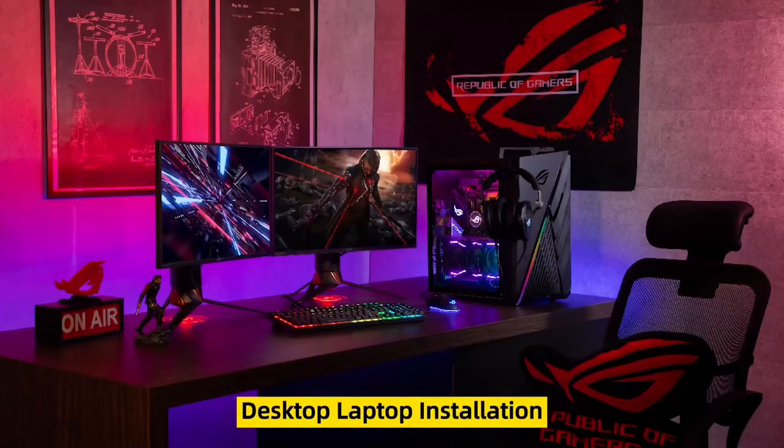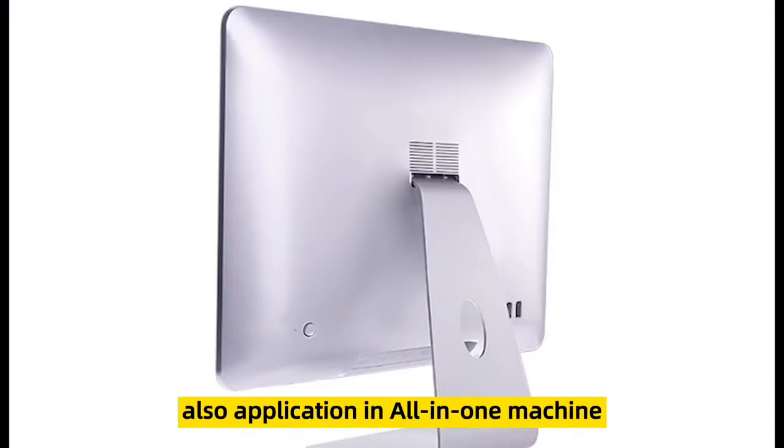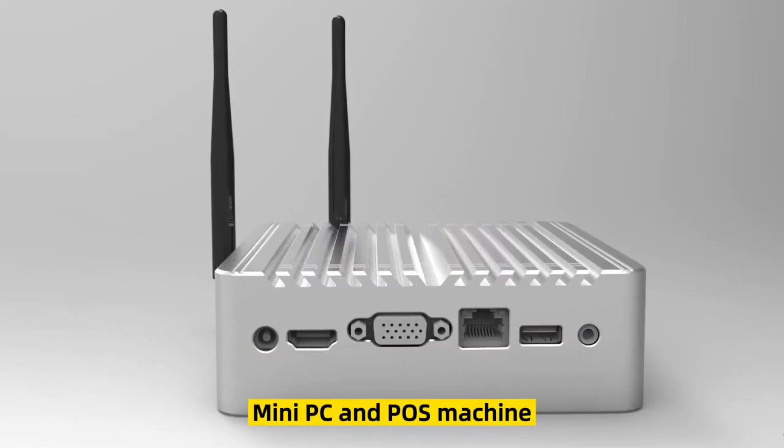Desktop and laptop installation and upgrade. Also application in all-in-one machine, mini PC, and POS machine.